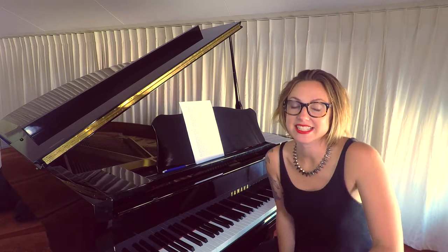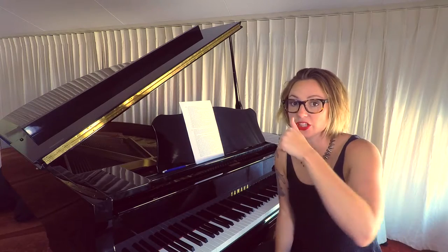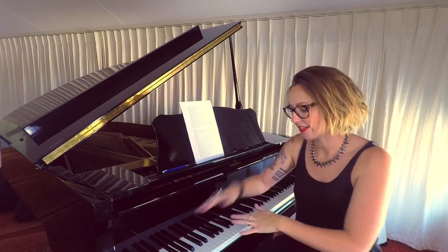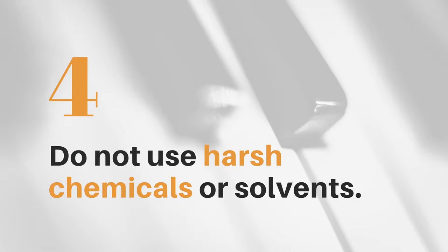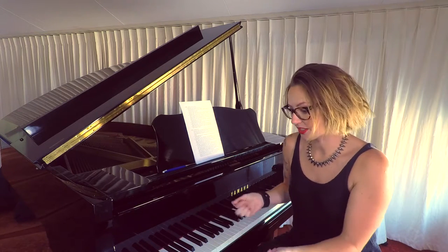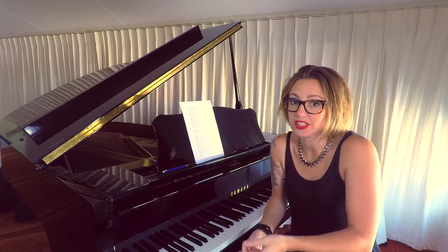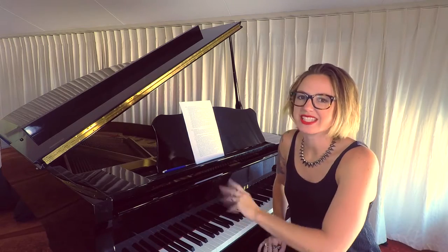If the damp cloth doesn't cut it, you can use a mild soap or a dishwashing detergent. Just put it on the cloth and then rub the keys lightly — don't pour it on the keys. You want to avoid any sort of chemicals or solvents on the keys because you can lose that texture we like, where our fingers glide and don't get stuck to them.